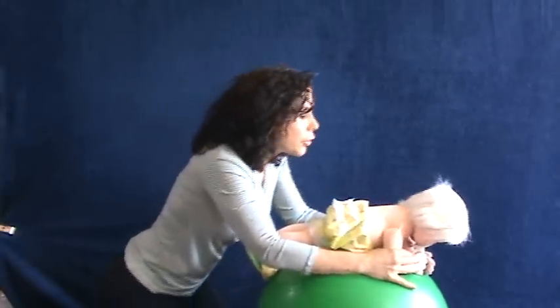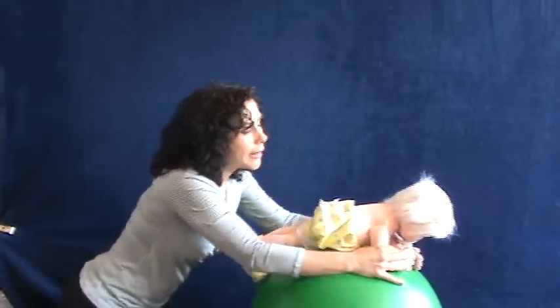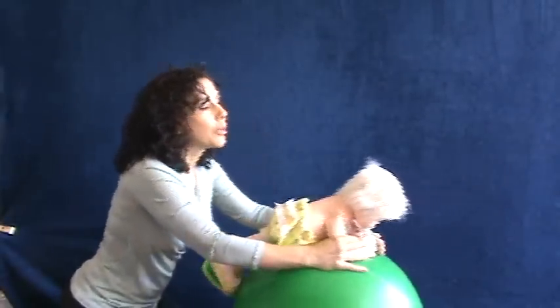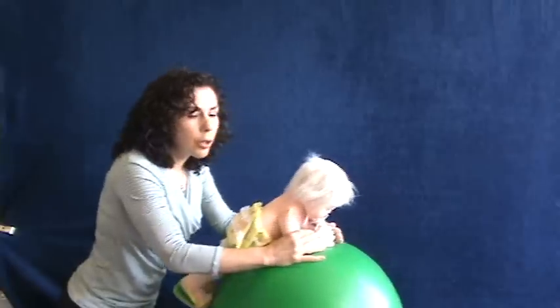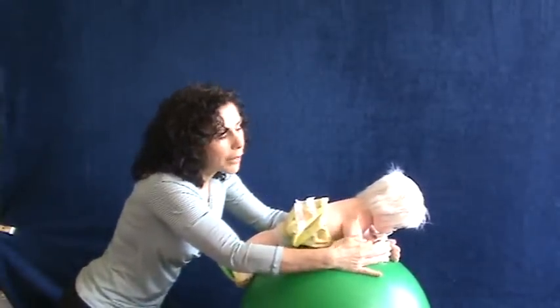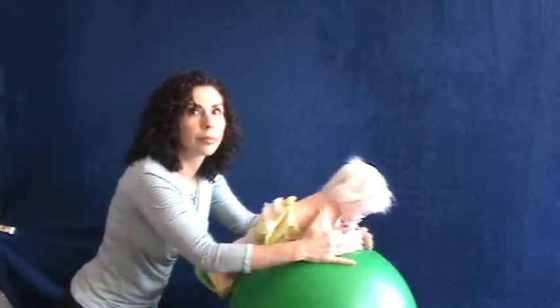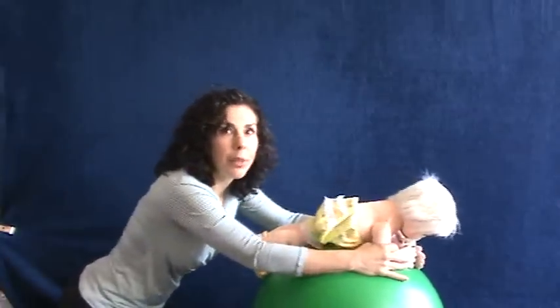Now one of the good things you can do is just start rocking. Again, it makes the exercise feel like fun, but gravity's going to help you to have your baby lift its head. You just hold it so they're getting the input into their forearms, and they're feeling the weight-bearing through the bone of the arm and into the shoulder. And the exercise is as simple as this to get your baby to prop up.